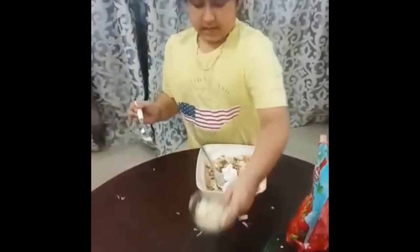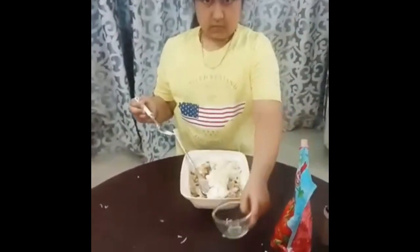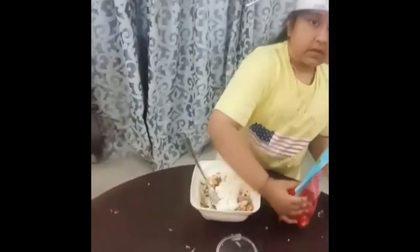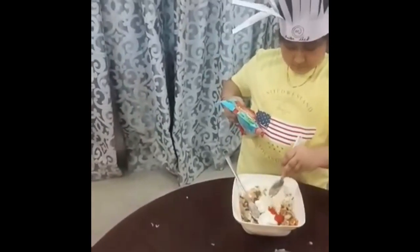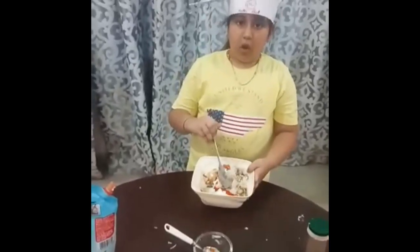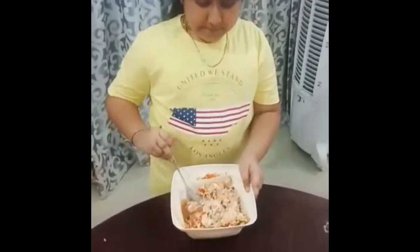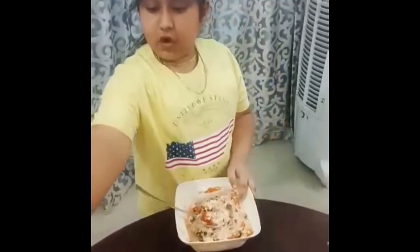Mix and combine well. Now add naan bread. And add some cheese. And add some 2 spoons of tomato ketchup. Add some more cheese.